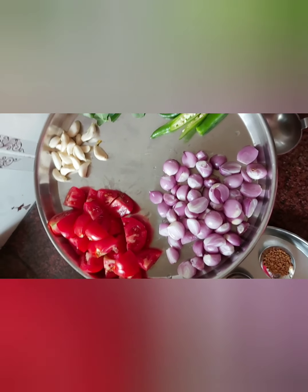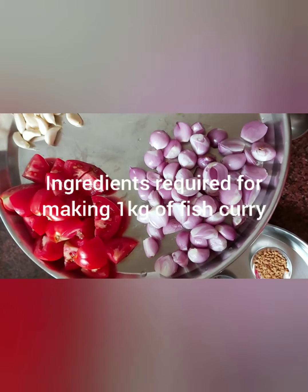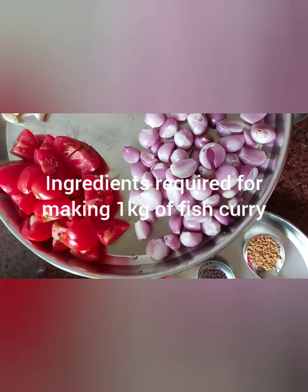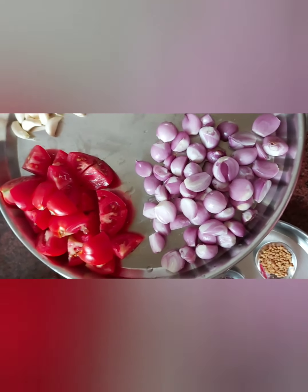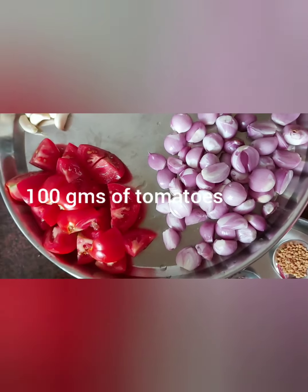Hi viewers, good afternoon! Yet another Sunday with awesome fish curry. We have thought we'll use cola fish — we have taken one kg of cola fish. Now we'll go with the ingredients.